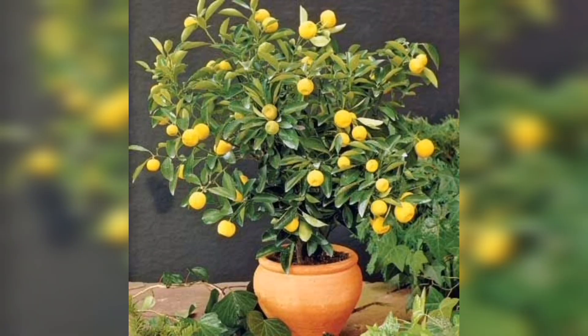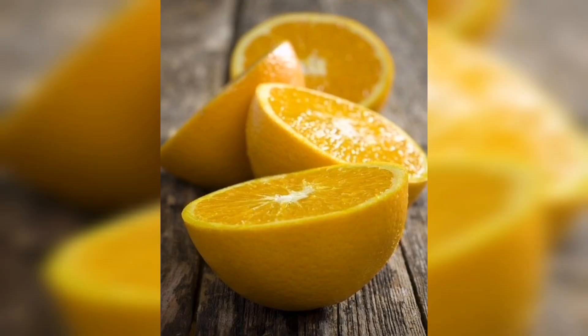Water your lemon plant deeply and regularly, especially during the spring when it's actively growing, but be careful not to overwater it, as this can cause root rot.